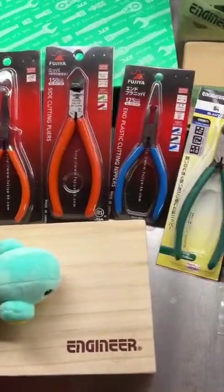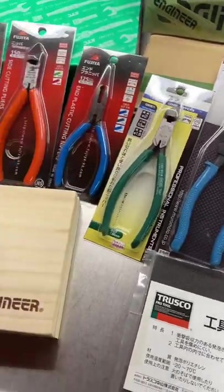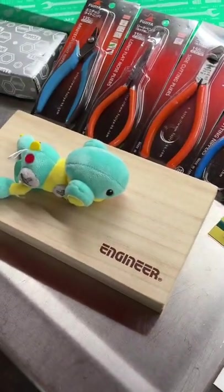So guys, in a previous video, you guys went crazy over these Merry Japanese electrical disconnect pliers. In today's video, we're going to look at some more Japanese tools — more pliers.